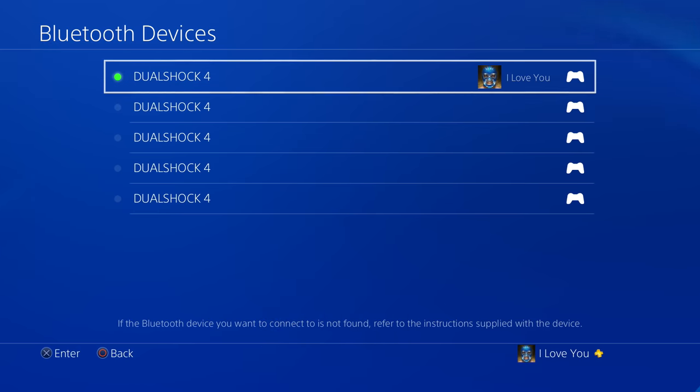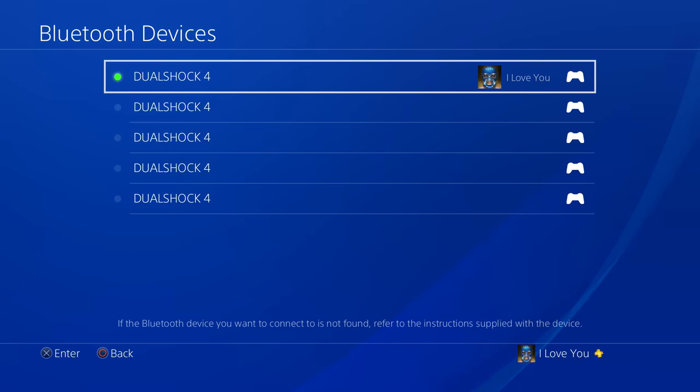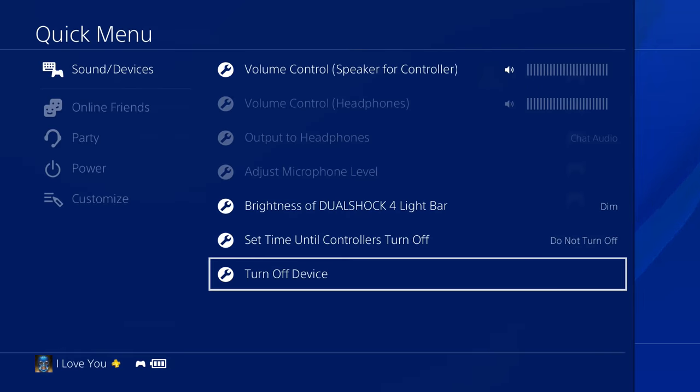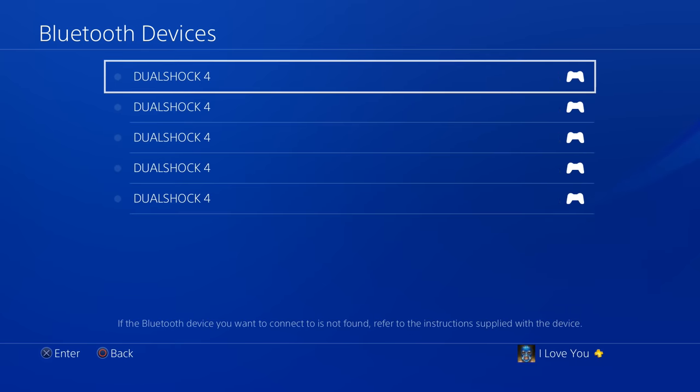When you're on this screen, make sure you turn off your PS4 controller, because you're going to need to connect your controller to your phone instead of the PS4. Hold the PS menu button, go to Sound Devices, and turn off the device — DualShock 4. Now your controller is ready to pair with your phone.